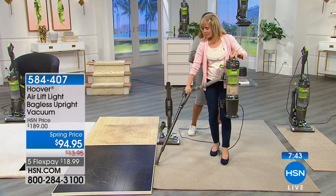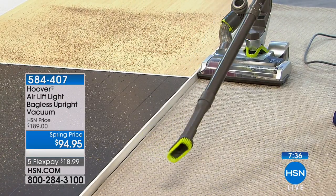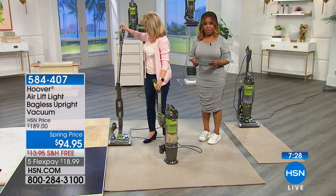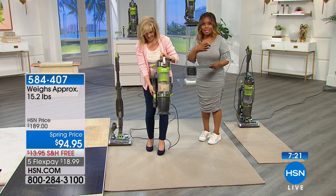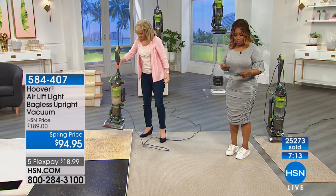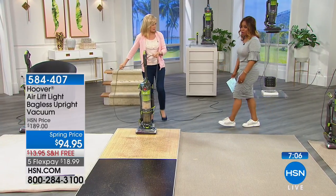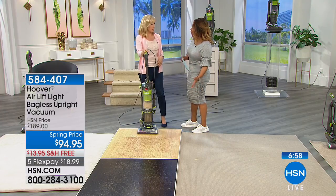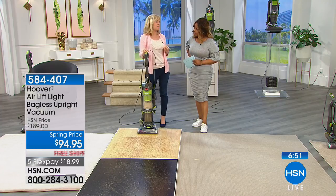Especially if you're using your vac to clean the upholstery in your car, your mats, or your trunk — it's a really great unit. Our regular price is $189, and that's what it is out in retail. Our today's price is about half off. We can get this out to you with free shipping and handling on FlexPay. If you need a new vacuum, you're less than $20 away from getting a Hoover delivered to your home. Even if you have a larger vacuum, sometimes you want a second one — for upstairs, downstairs, or the basement. The price is so good that this is when you buy a backup vacuum.